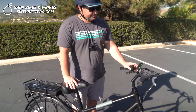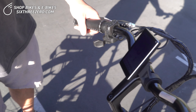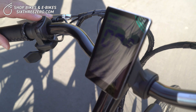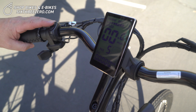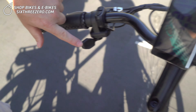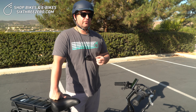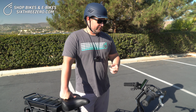Up here you have your display showing your battery life, miles per hour, and pedal assist. It's got five levels of pedal assist — one being the lowest assistance and five being the highest. You determine how much you want the motor to work. Over here you've also got a throttle, and you can have the bike be fully powered with the throttle. These are class two e-bikes, so the throttle will take you up to 20 miles per hour, or pedal assist up to 28 miles per hour. It's simple to operate the pedal assist while you're riding — you've got the controls right here on your thumb.